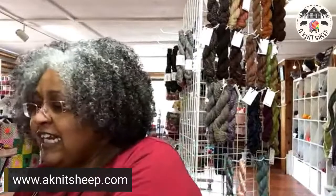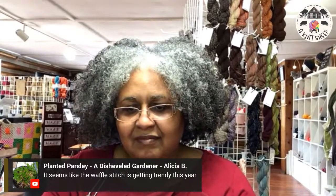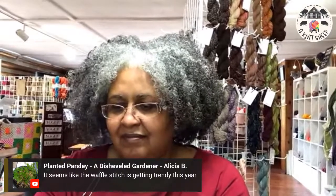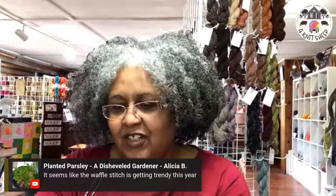I have a coupon code that's good until Saturday — so for the next two days I'm offering 10% off any one of those kits. The coupon code is ENCORE10. Put ENCORE10 in the coupon code spot on the website and you'll get 10% off your kit. I'll also put it in the chat.